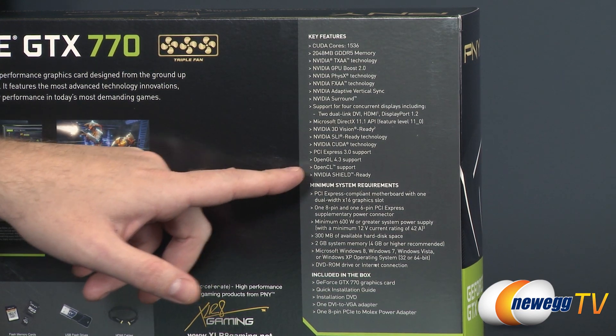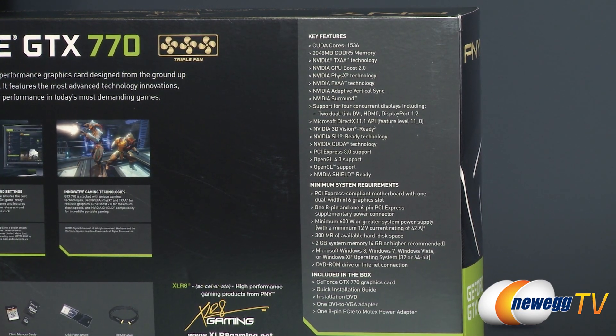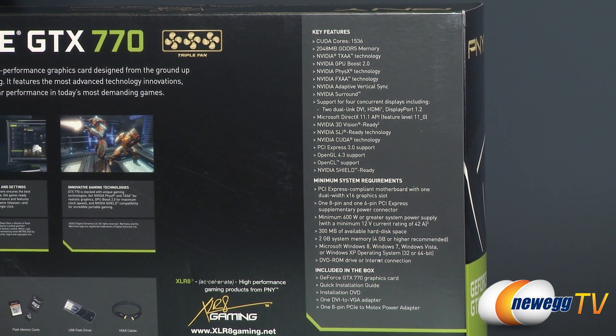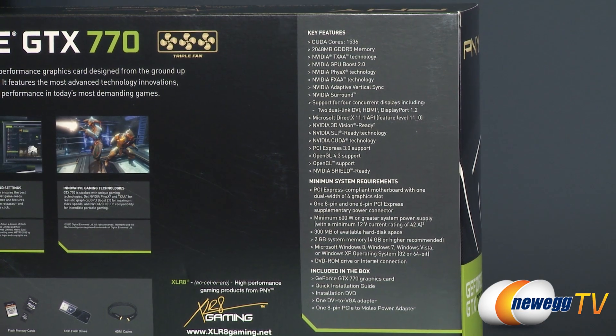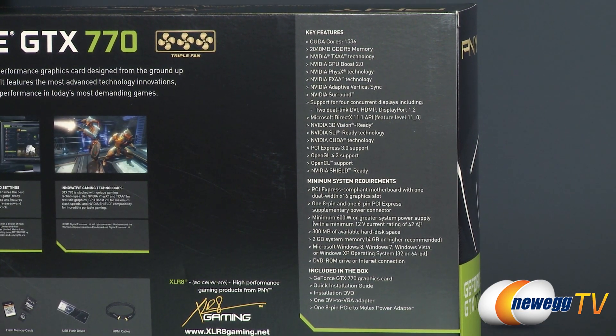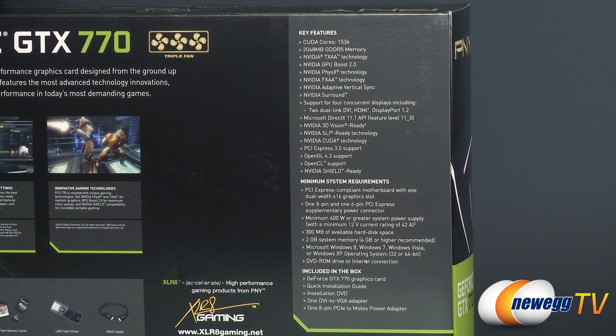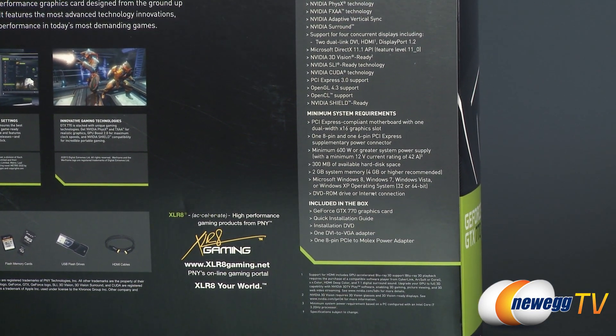Also PCI Express Gen 3, OpenGL, and OpenCL support. This is NVIDIA Shield ready, so if you have a Shield unit you can stream from your gaming PC to your handheld Shield. System requirements at the bottom include a 600-watt power supply minimum with at least 42 amps on your 12-volt rail. That covers the box, so let's go ahead and open it up.